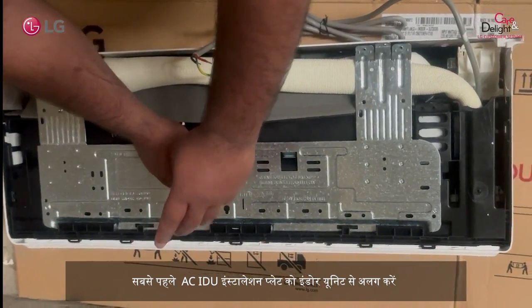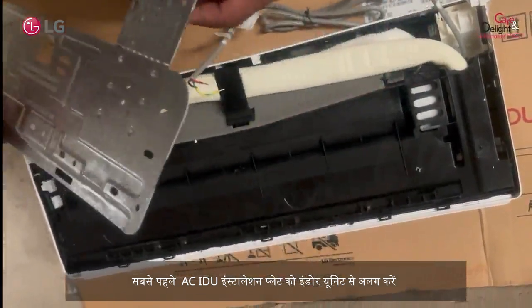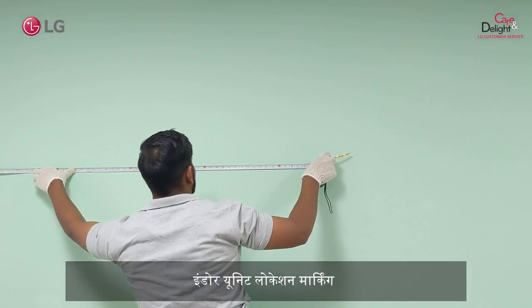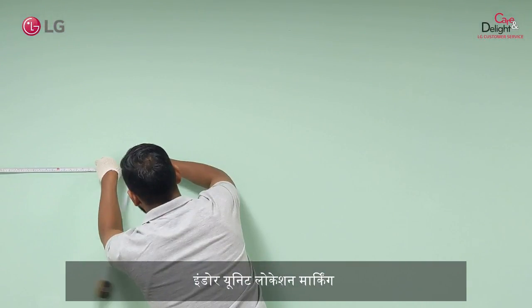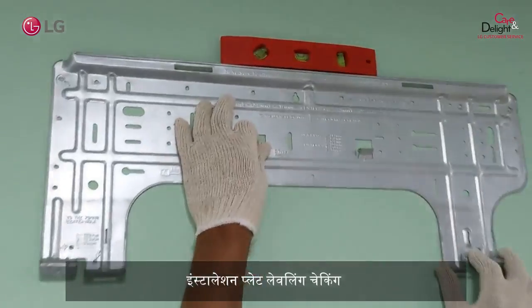First, remove the installation plate from the AC indoor unit. Then, do the indoor unit location markings as per your requirement. Check the leveling of the installation plate.